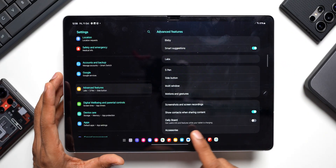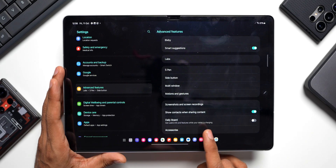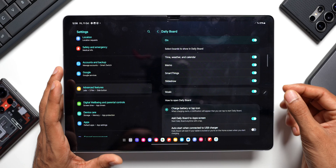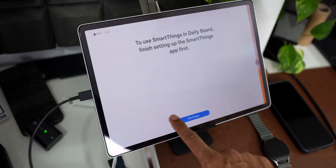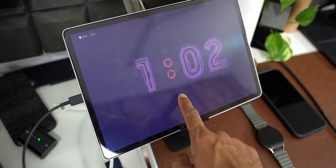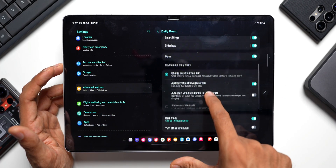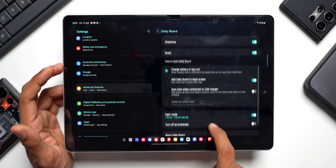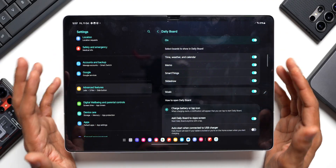There's a fantastic feature called Daily Board on these tablets. It shows useful information while the tablet is charging — the time, weather, calendar, memos, SmartThings, slideshow, and more. Tap on it and enable the feature. You can select which items to display, choose how to open Daily Board, and even set a scheduled turn-off time. Whenever you plug in the charger, you'll see all this information, which is pretty cool.